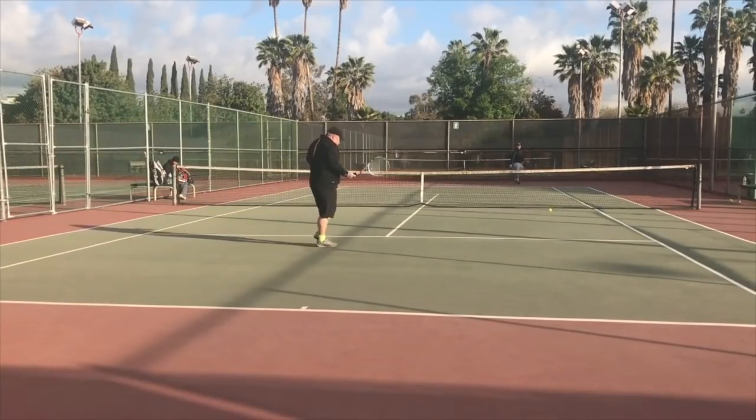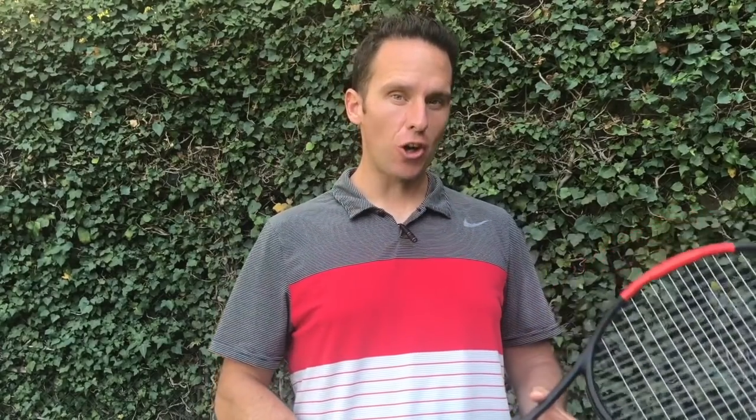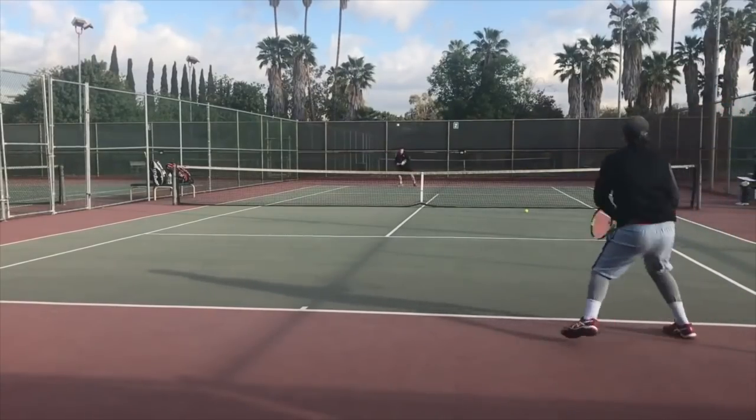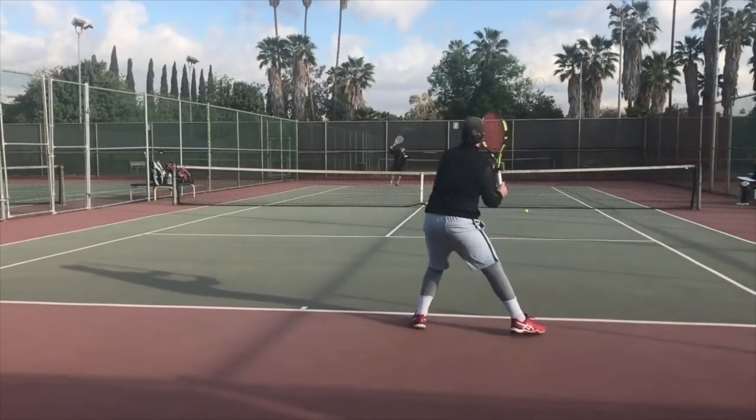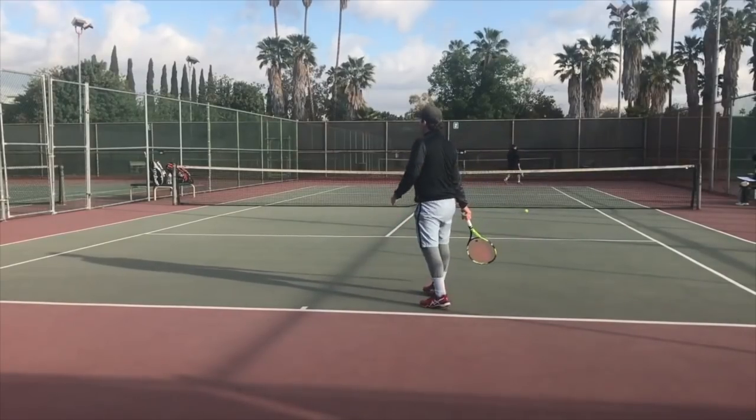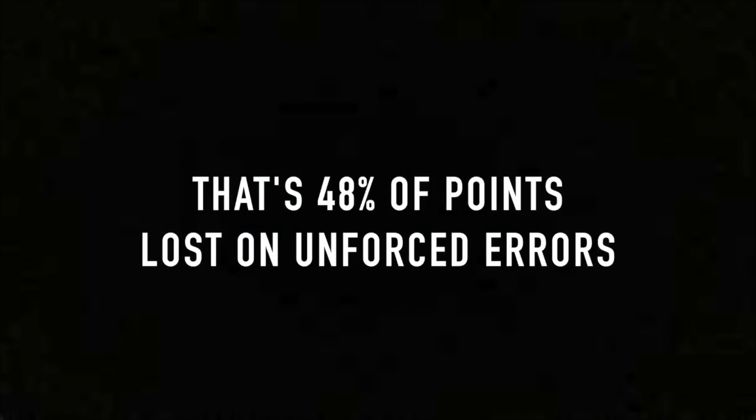I know it's frustrating — it used to happen to me more often than I'd like to admit. I was watching a match with a couple of buddies of mine who were both around the 4.0 level and I decided to chart their match and pay attention to how many points were won and lost on unforced errors. Out of 63 points that were played, 31 were won and lost on unforced errors — that's 48% of points lost on errors. Unforced.